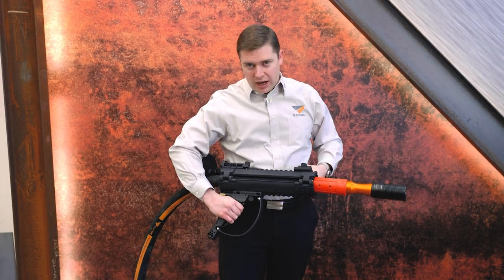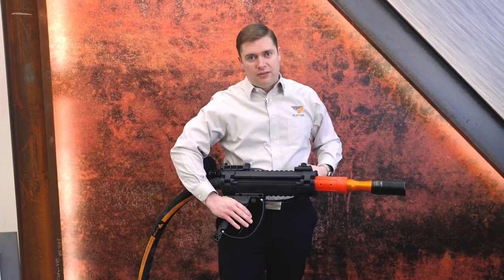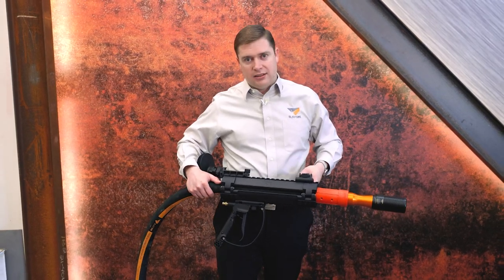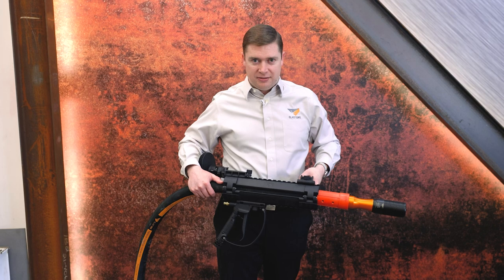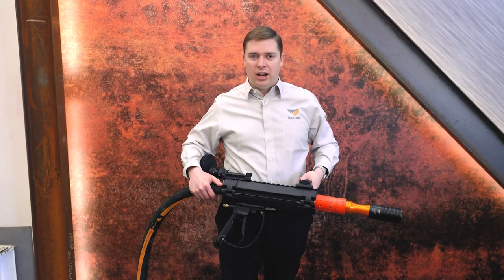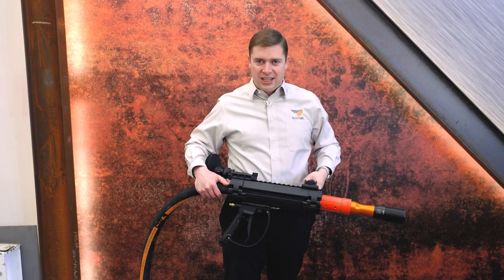To summarise, the Babs is a great tool from Axiom Manufacturing and is highly recommended for blasters doing large surface areas. Don't hesitate to try yours today — it's available online at blastone.com. Thanks for watching.